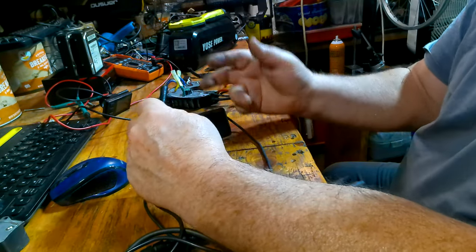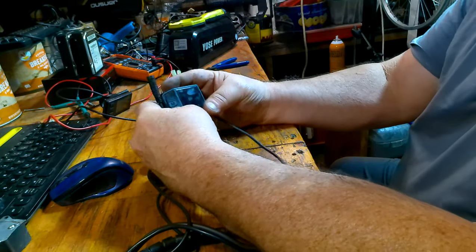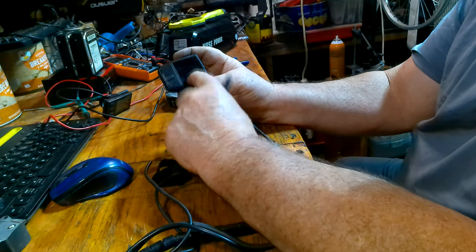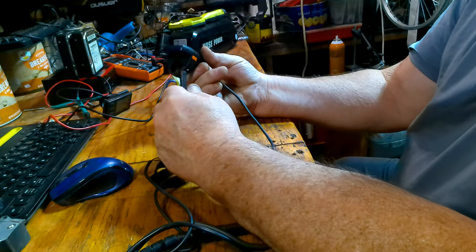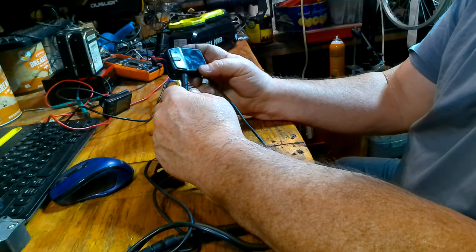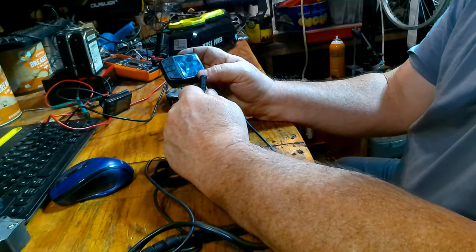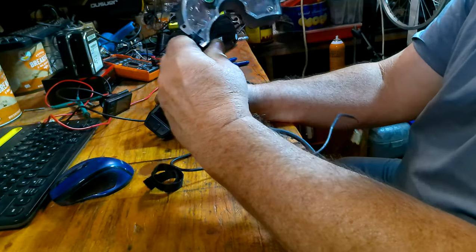I already took out one of my backup controllers for my BBS HD kit — it toasted it. BBS HD controllers are about $125 now. So for anybody out there with a DZ-41: if it shorts out internally, I have no idea what caused it to short, but it took out my controller on my Bafang Ultra M620 mid-drive motor and a BBS HD controller — it took two of them out, plus my backup.